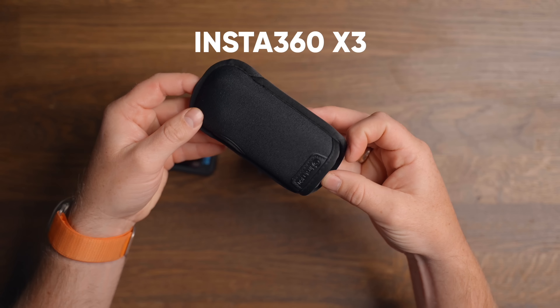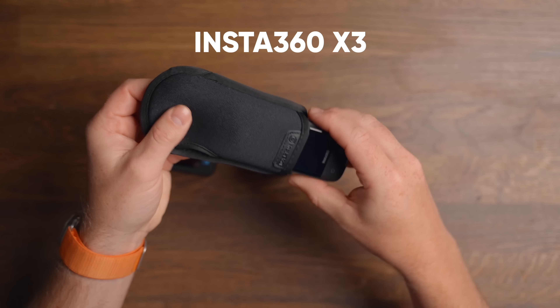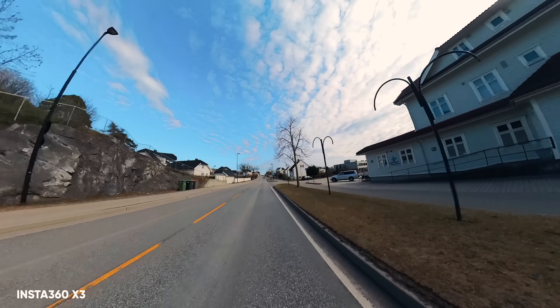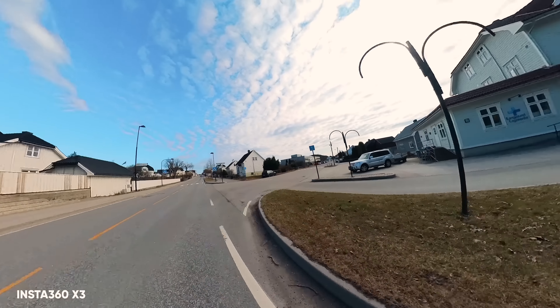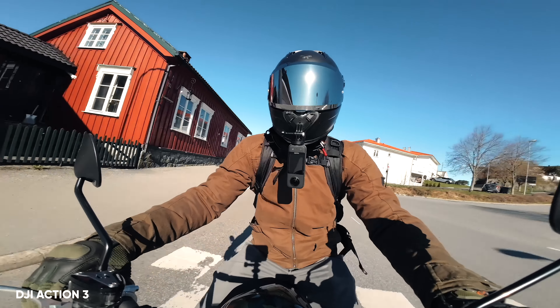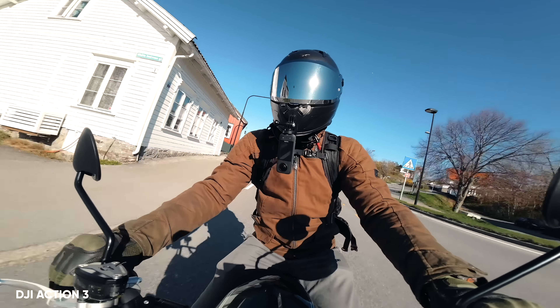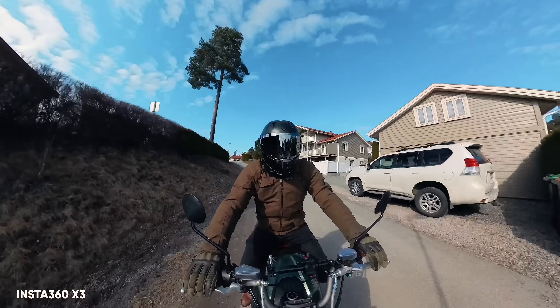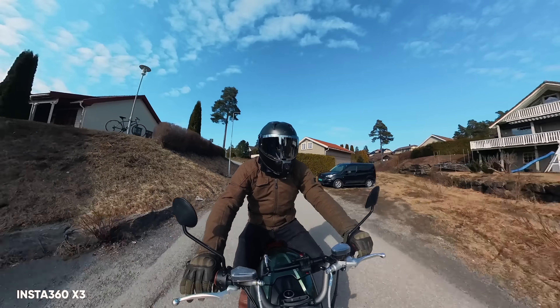The last one up is the Insta360 X3, the all-in-one camera which gives you endless options and records everything. You can also use this as a regular action camera, just like the Action 3, the GoPro, and the GO 3. And in my personal experience using the X3, this is probably the camera with the best overall stabilization.